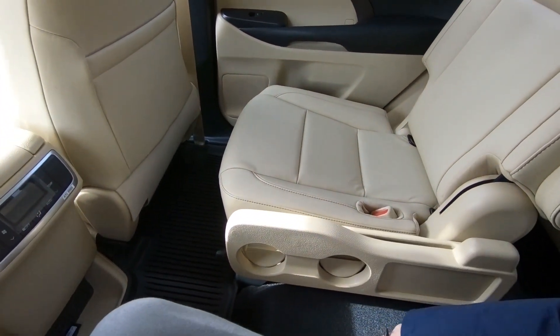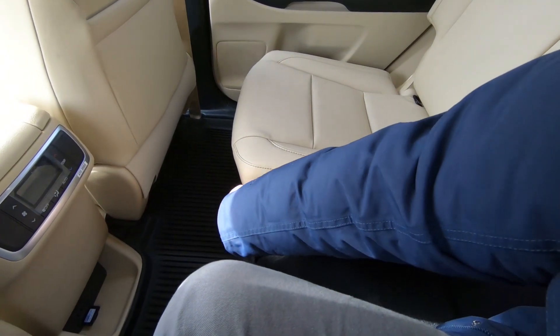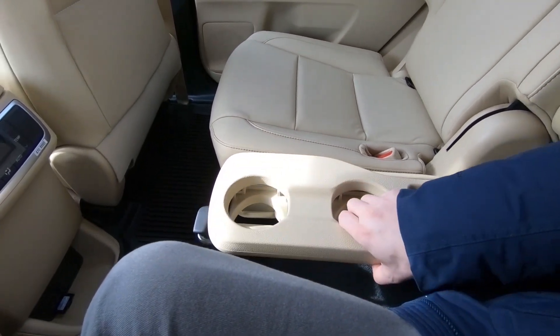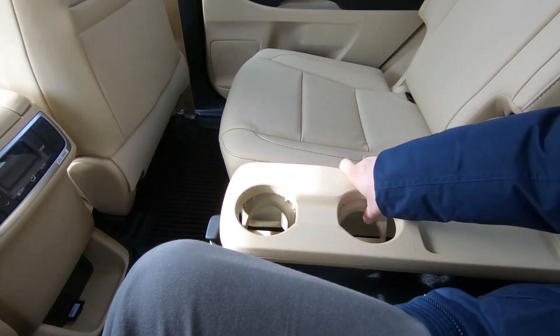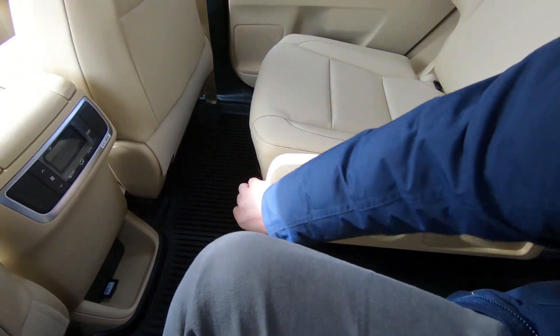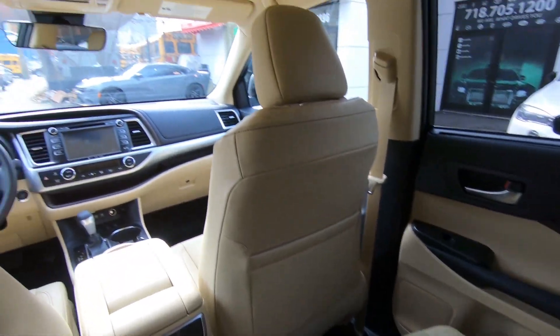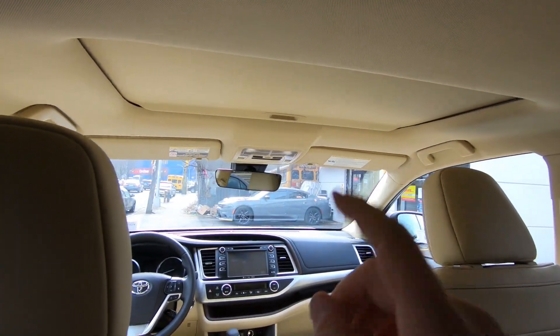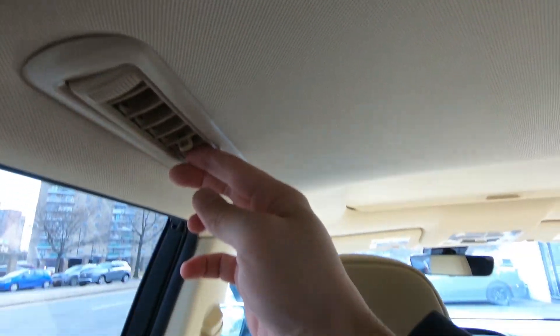The center console area has cup holders that you can remove when you need to use the pass-through. When the pass-through isn't needed, you fold it back into place. In terms of legroom and headroom, I'd say it's one of the best in its class among large SUVs — and I'm six feet tall, so that's a real test. There's also a sunroof and vents on the ceiling for rear passengers.